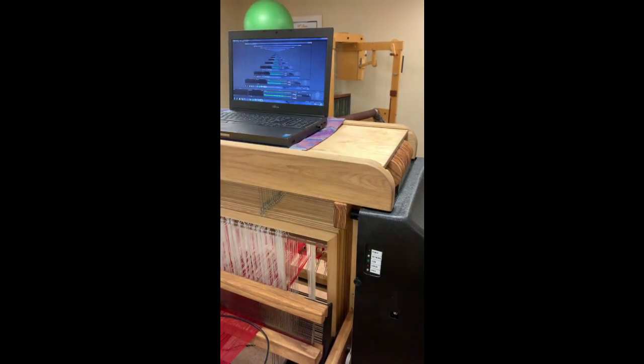Hey, it's me Ryan. Welcome to the AVL tutorial. We're going to get started here step-by-step on how to connect to the loom, how to power the loom on, and how to shut it down properly. So let's get started.